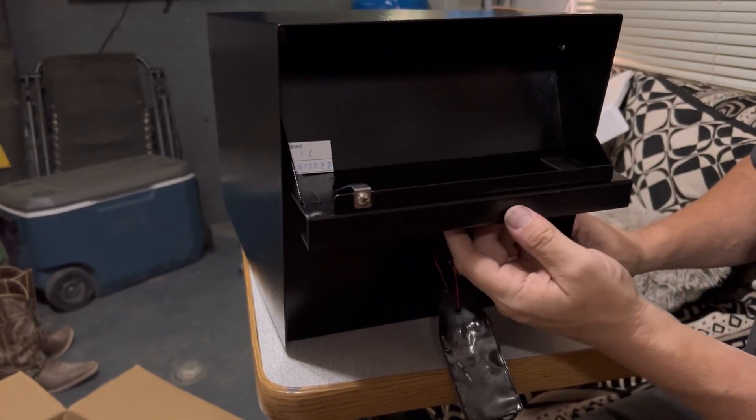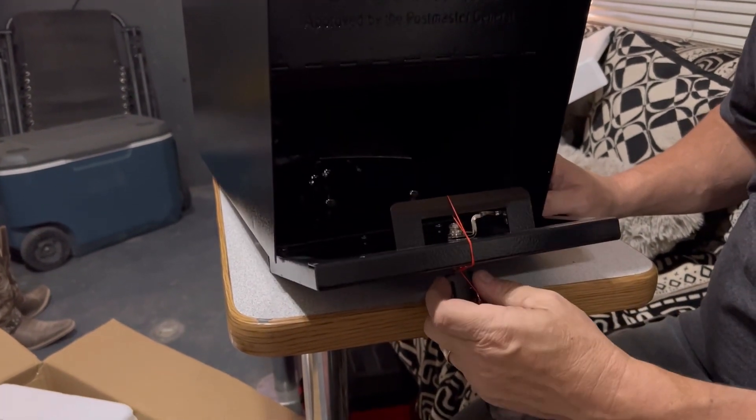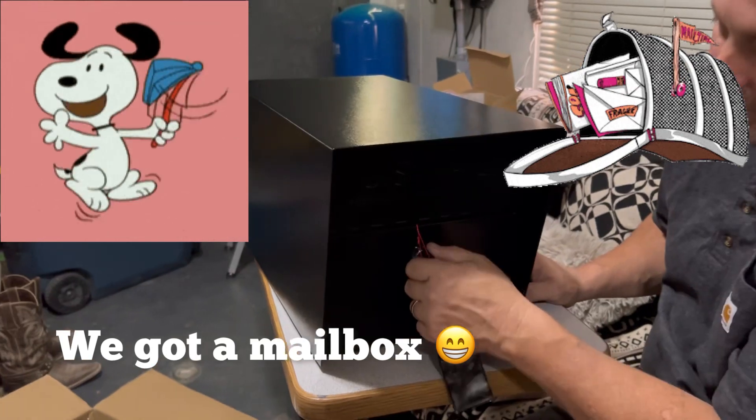And then whenever the mail carrier puts the mail in there that's delivered, when he puts it down a little bit, it falls down into your locked section. Oh, wow.